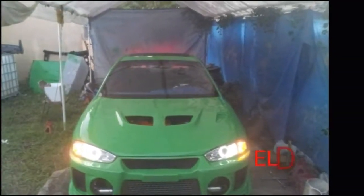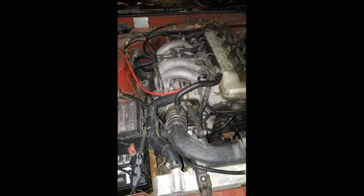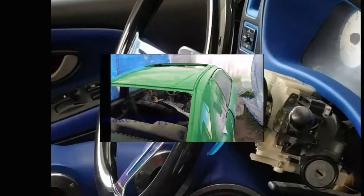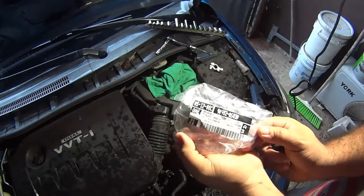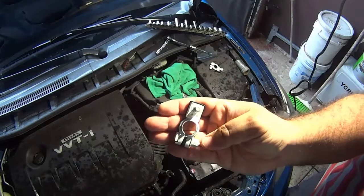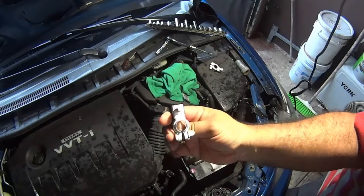Ladies and gentlemen, the countdown has just begun. Welcome to another episode and thanks for tuning in. In this episode, I am showing how to change this modern-style battery terminal. These are commonly found in Scion and Toyota.